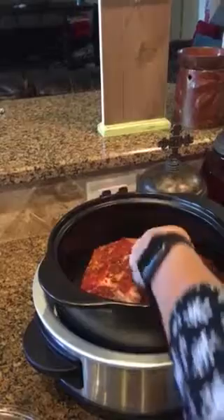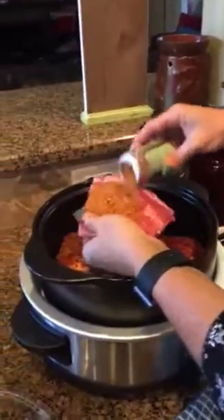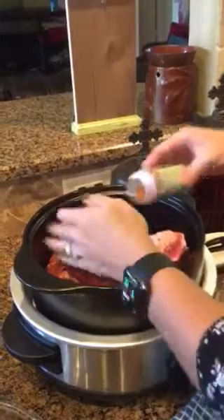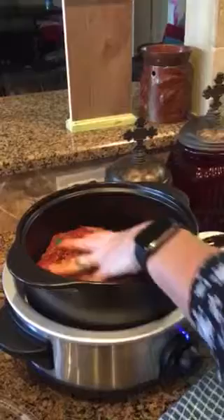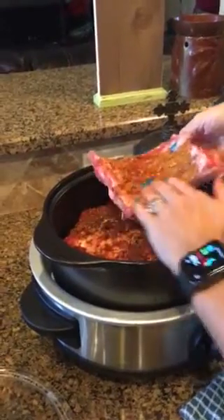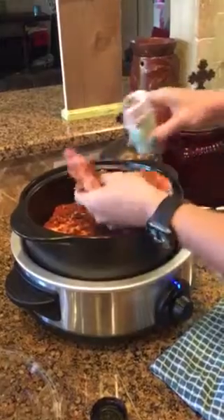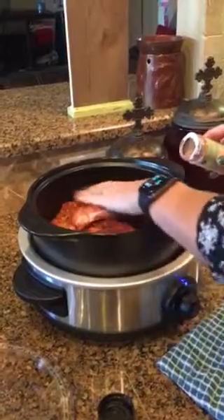This is two to four pounds of pork ribs. I love these rot crocks — you can actually start cooking on top of the stove with the rot crock. It can be used on the stove, on the grill, in the oven, under the broiler, in the freezer, in the microwave, and it's dishwasher safe.